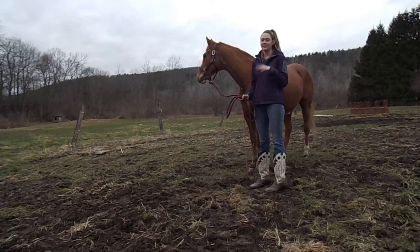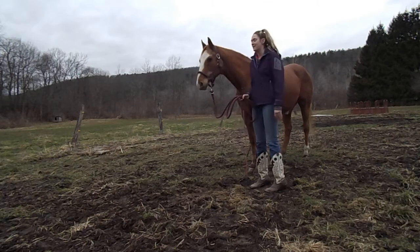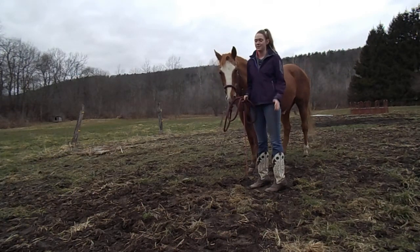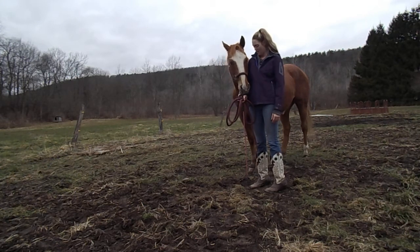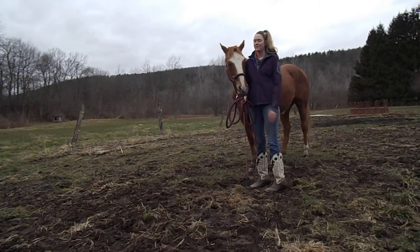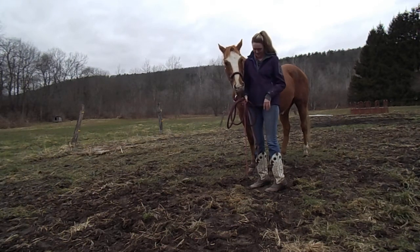He's outside — there are kids next door and his friend is over there eating hay, so he is a little distracted, and that's okay. As long as he's not being disrespectful and completely ignoring me, I'm not going to pick on him too much. He's done this too many times today. I'm tired, he's probably tired.